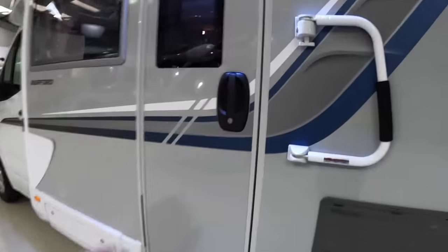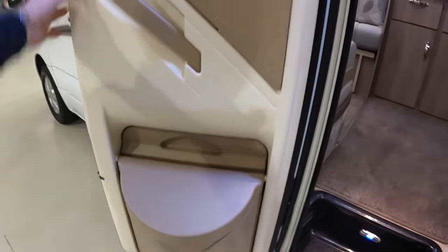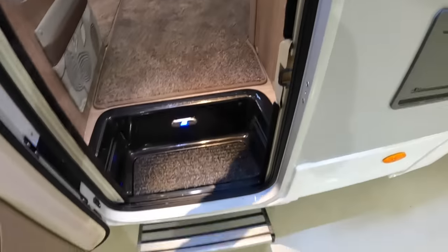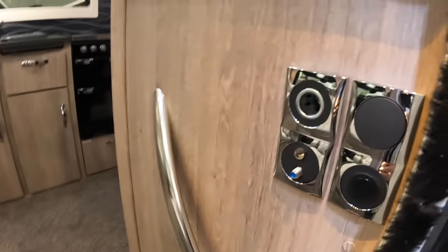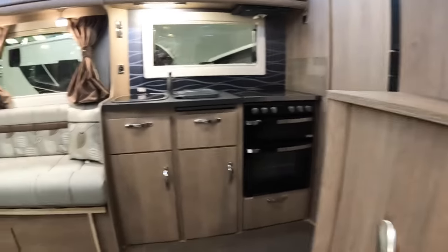We'll step in through here. There's a bin built into the door just there, and then there's a little button that will extend the step out. Another thing they all have on these is pre-fittings for a TV — you've got a power socket here, a 12 volt socket, an aerial socket, and a satellite socket. That means you can fit a TV up here and it's all ready to go.